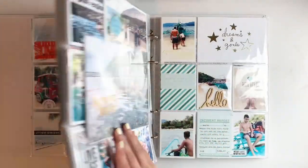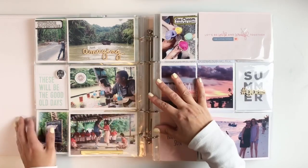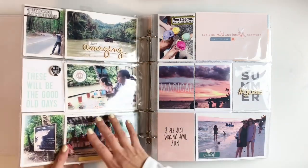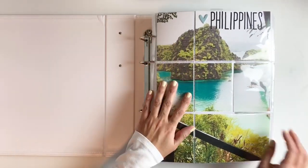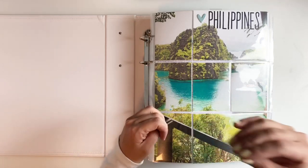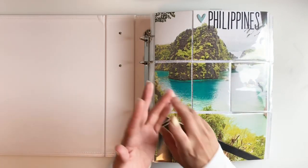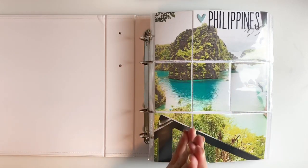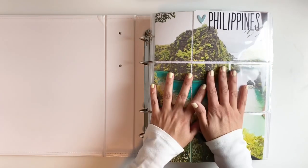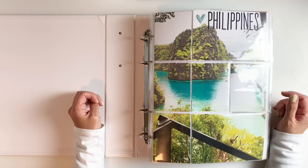I loved putting this album together. It took a while but I got it done and was able to document our amazing trip to the Philippines. I definitely recommend going to the Philippines if you can — it's so underrated. When my husband surprised us with this vacation I was kind of shocked, like why the Philippines? But once we got there I knew why. It's so beautiful, the people are lovely, amazing, and so kind. We felt safe, had an amazing time, and my kids got the adventure of their lives. I hope you guys enjoyed watching this flip through — please give me a thumbs up, and if you're new to my channel please consider subscribing. I hope to see you guys very soon. Bye!